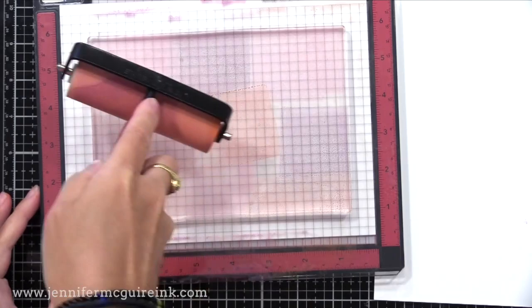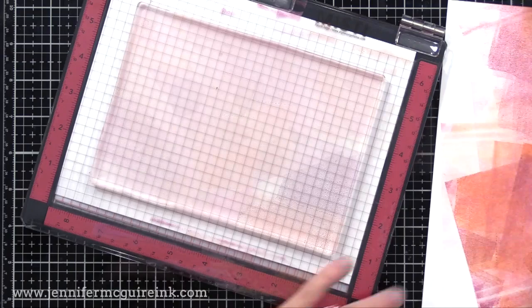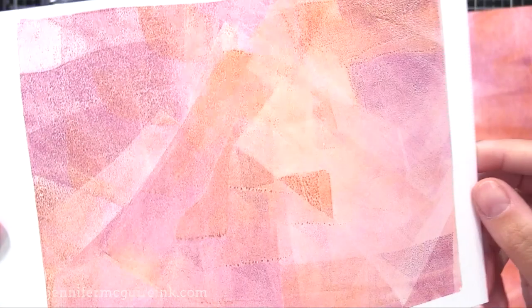Then I take my brayer and just go back and forth in different areas and directions. It'll look like you have very little ink on the gel press — barely any there — but it's plenty to do a print. A little goes a long way and you can make multiple prints out of one application on the gel press. So let's take a piece of cardstock, press it all around, peel it off — look at this background. It's just beautiful.